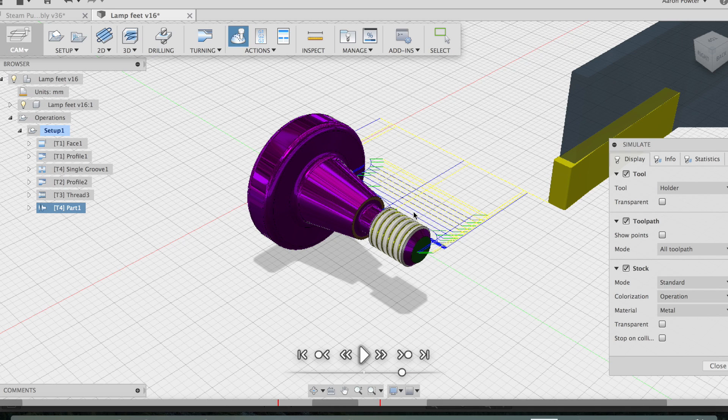First of all, I'll show you how I change the tip in the tool holder, change it to the right pitch, and we'll have to re-probe the tool.